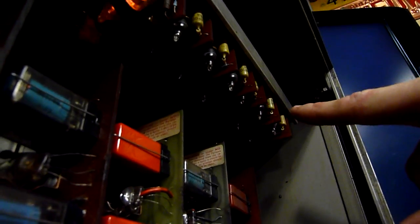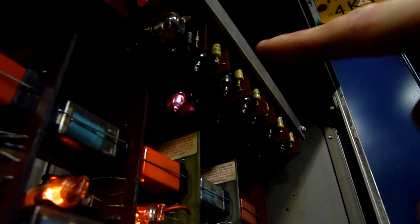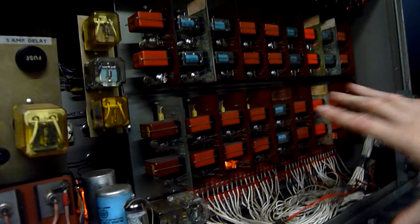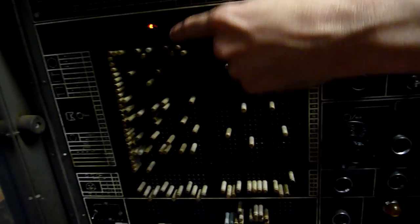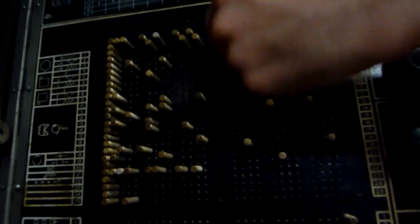Each time that fires off, it powers one vertical row on the front for the programming — for what actions to do. So as it steps through each one, it powers these vertical columns, and then depending on what pegs you've got in, it triggers the relays here to drive outputs.